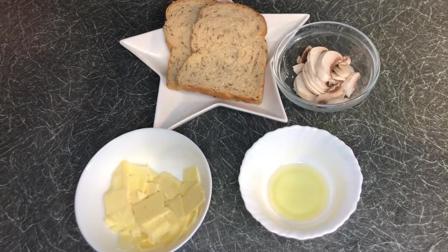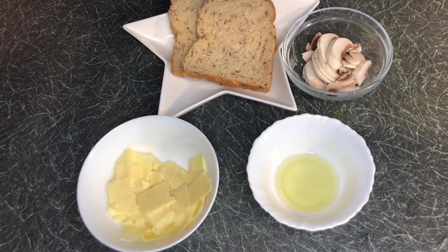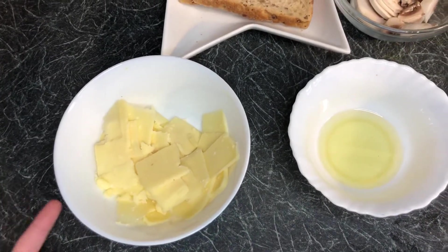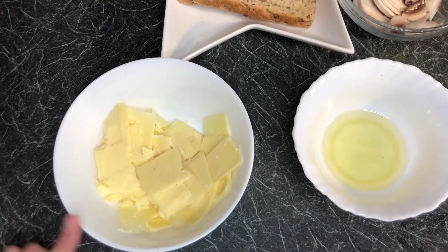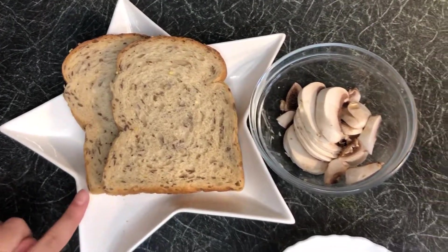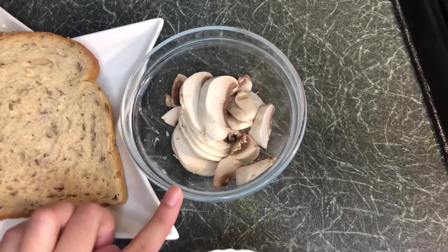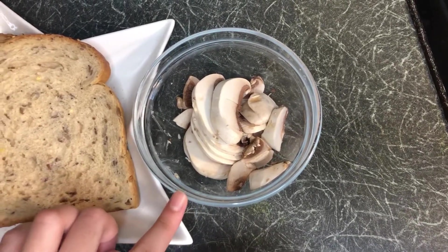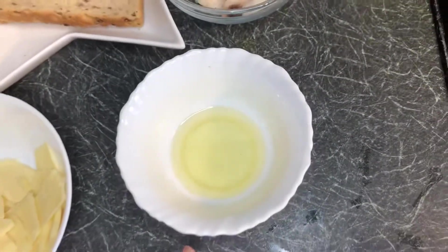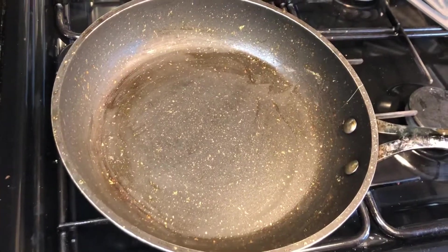Here is what you will need to make this cheese and mushroom toasty: cheese — any cheese which is sliced up or grated, I'm using cheddar cheese — any bread, I'm using seeded bread and two pieces of it, any mushrooms, I'm using two mushrooms and I've just chopped them up, and some oil.